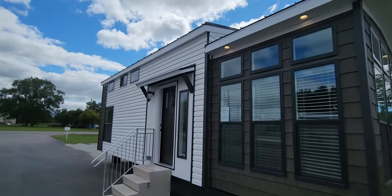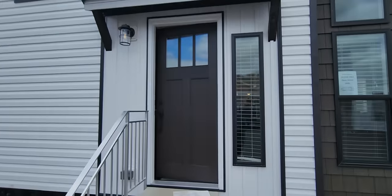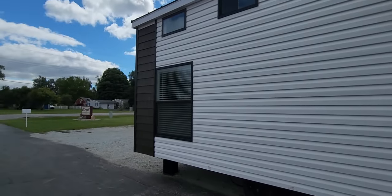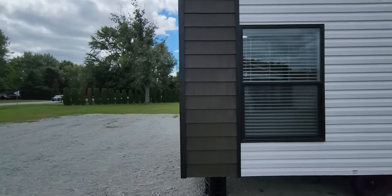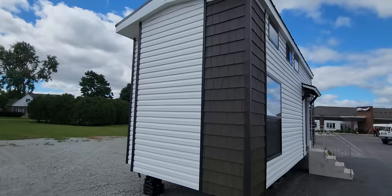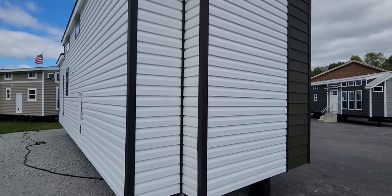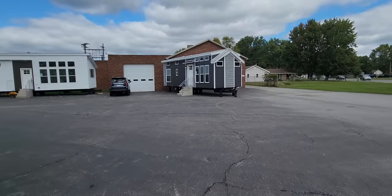Something I really like is this little eyebrow eave with the dark stain wood accent. The 36-inch man door is also painted black. Coming down here on the corners, they also trim the corners out with the shake — really cool accent piece. You do not see a lot of builders putting this kind of detail into their park models. Coming around here you can also see this little bay window, which is for the bedroom area — a really cool feature a lot of people ask about.